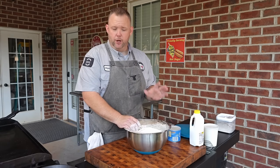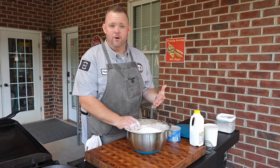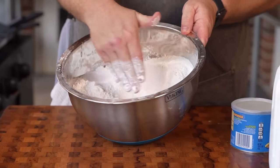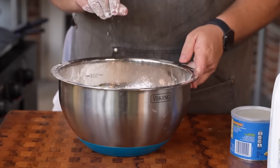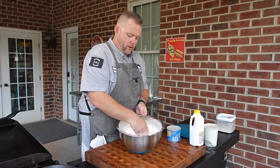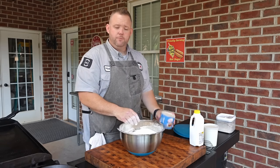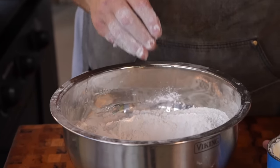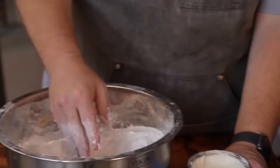I've been upping my biscuit game, watching my girl Brenda Gantt. She does it just like my mama, just like my grandma would make it. I have a bowl of self-rising flour — it's already got the baking powder, already got all the leavening agent in there. I'm going to do this part by hand. This is probably about two pounds of self-rising flour, and then we're just going to use a little bit of Crisco. You really don't even measure — about an egg-shape of Crisco, two egg-shapes.